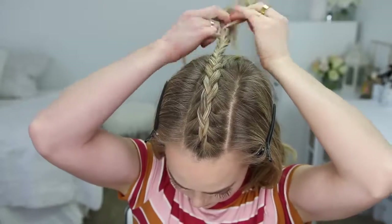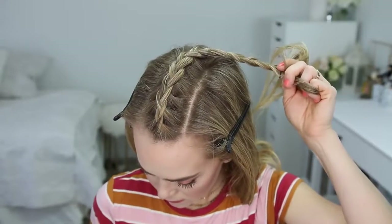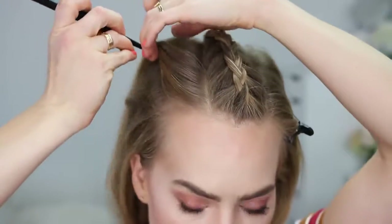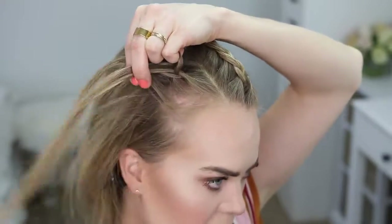Then I'm going to continue the braid a little further down and slide a bobby pin over the bottom so it doesn't unravel. Now I'm going to divide out a similar size section of hair on the right side of my head and repeat those same steps, creating a second Dutch braid.